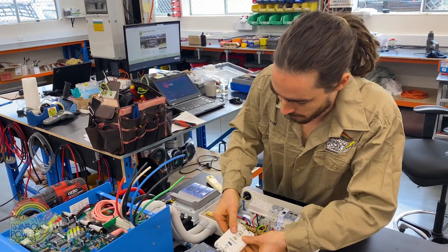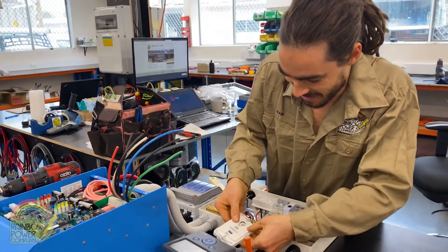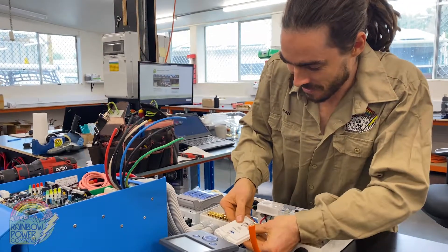RPC has been around for over 30 years. We know how important it is to actually design and supply really reliable off-grid power systems. When you live a long way from the grid, sometimes cable can be a long way and therefore you want a reliable system that's going to work faultlessly.